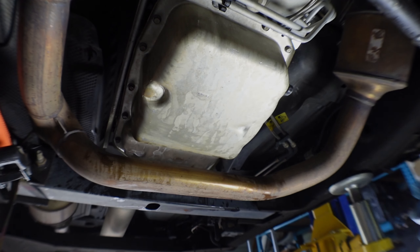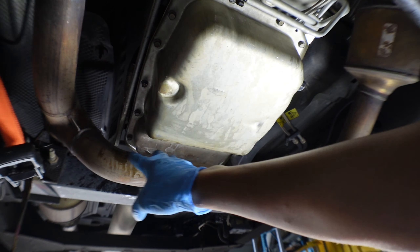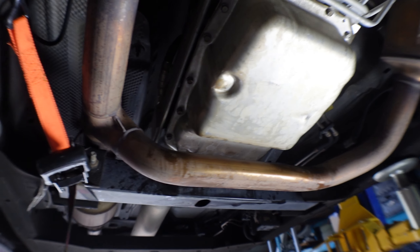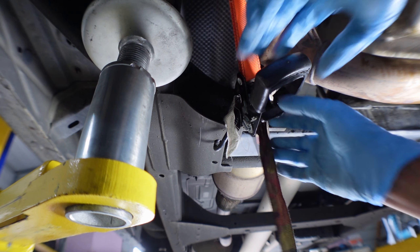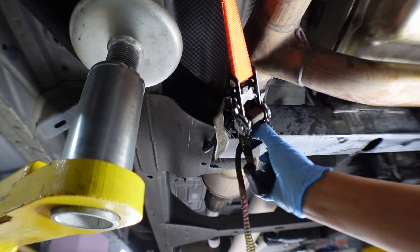Once everything is torqued down, I'll clean up the area with brake cleaner because there's a bunch of oil that'll smoke when we start the car. Then we'll move the ratchet strap. Everything is torqued — move the ratchet. There you go — that's it.